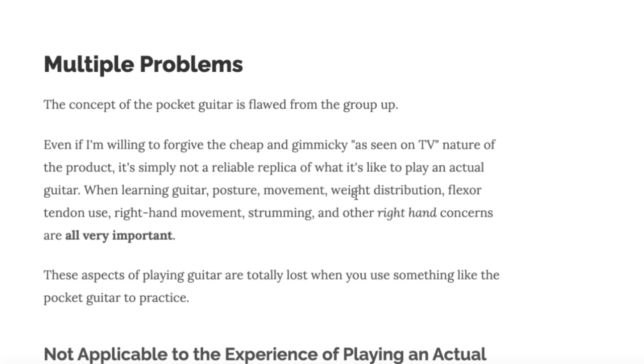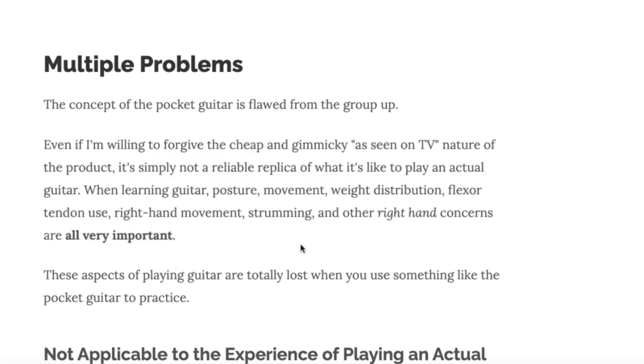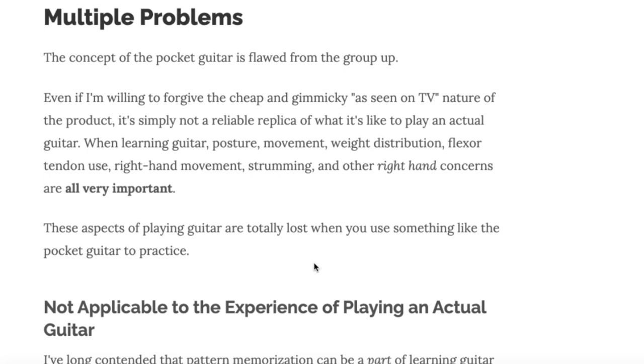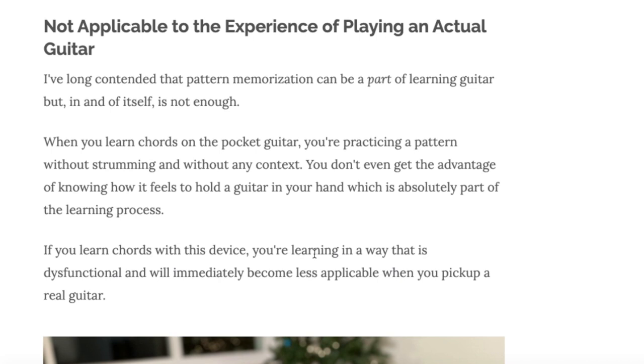It's made to play like an actual guitar, but again you can't really play it. It takes away a lot of the functionality you have to think about when playing guitar — your posture, your right hand movement, the way you're strumming and distributing your weight. All of that is really important and none of it is in play when you're using one of these pocket guitar things.